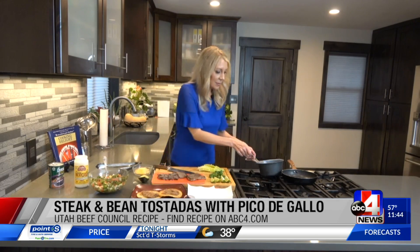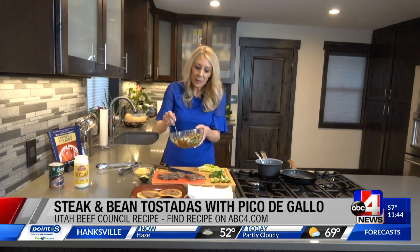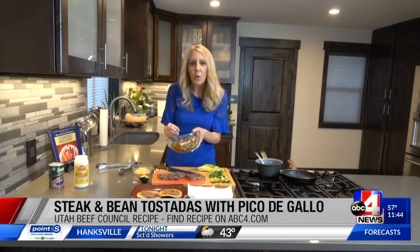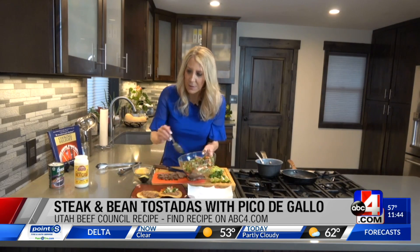Pico de gallo — super simple. You've got tomatoes, green bell peppers, green onions, white onions, lime juice, salt, pepper, and serrano or jalapeño if you want a little heat. We're going to top it with that.